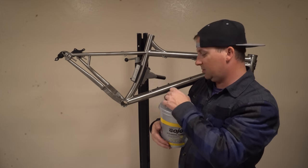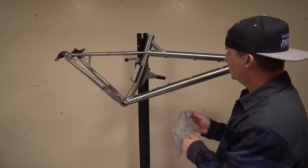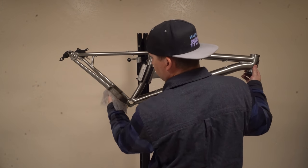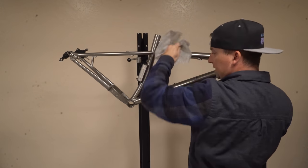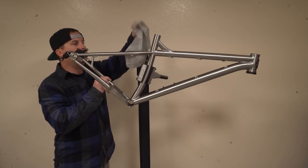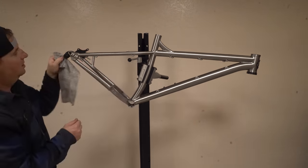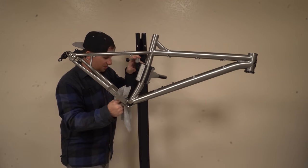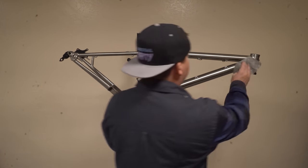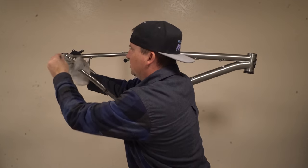I'm going to use these GOJO scrubbing towels — I first discovered these working on cars. It's kind of like that orange hand cleaner stuff you use to get grease off your hands. I'm going to use that to degrease it real quick. I'll put a link to this in the description below. One thing about these brushed titanium frames: they show fingerprints, oil, grease, and grime really easily. But even though they show fingerprints easily, they also clean up really easily. I'm going to show you a few tricks to making this frame look brand new — and that's another reason I love titanium. There's no paint to chip; it's just the raw material and I can touch it up really easily. I've got most of the grease, dirt, and stuff off of it. These scrubbing towels are really nice — you can get into nooks and crannies, and they're great for your hands after you're done working and for wiping your tools off too.